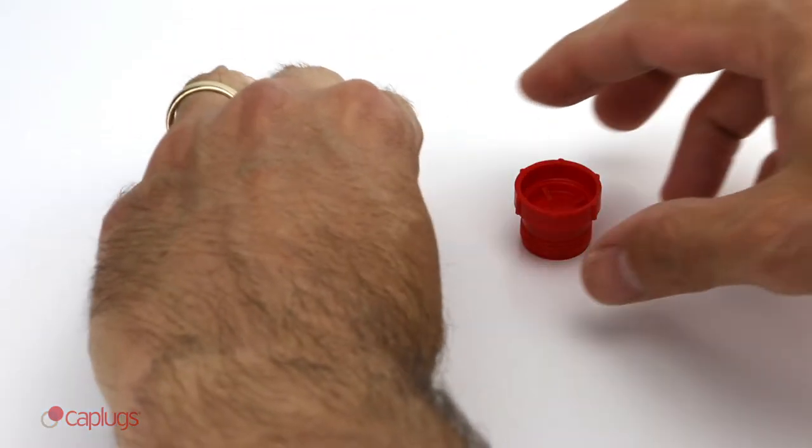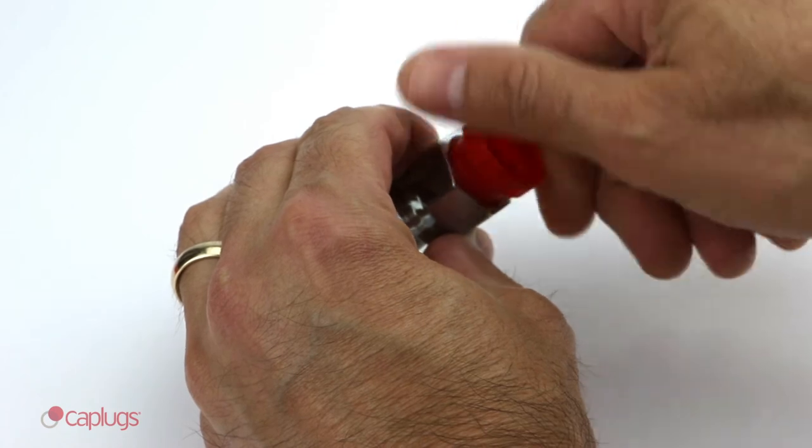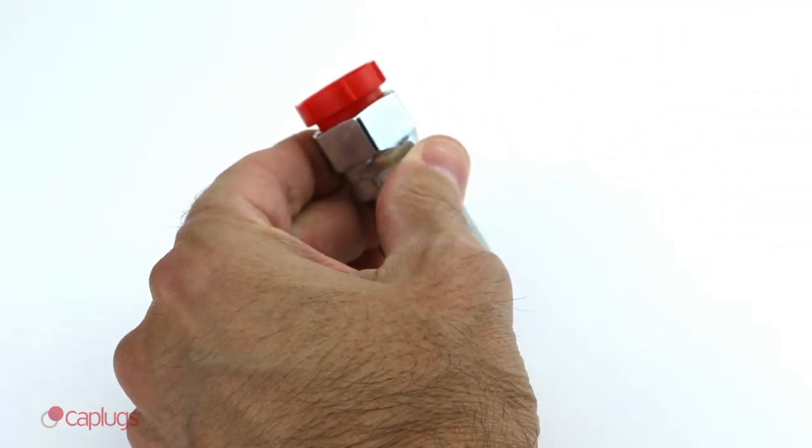PDF Series plugs are designed for easy mechanical or hand installation, fit many commonly sized thread and tube sizes, and are knurled for ease of use.